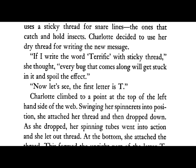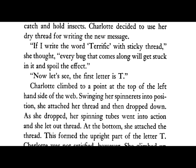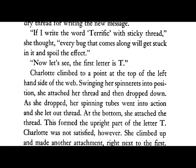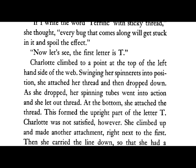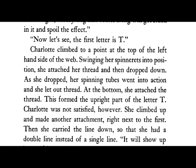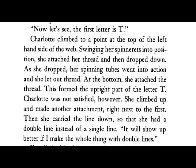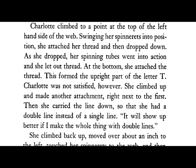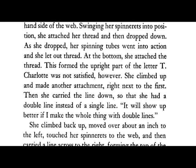Now let's see — the first letter is T. Charlotte climbed to a point at the top of the left-hand side of the web. Swinging her spinnerets into position, she attached her thread and then dropped down. As she dropped, her spinning tubes went into action and she let out thread. At the bottom, she attached the thread. This formed the upright part of the letter T. Charlotte was not satisfied, however. She climbed up and made another attachment right next to the first, then carried the line down so that she had a double line instead of a single line.